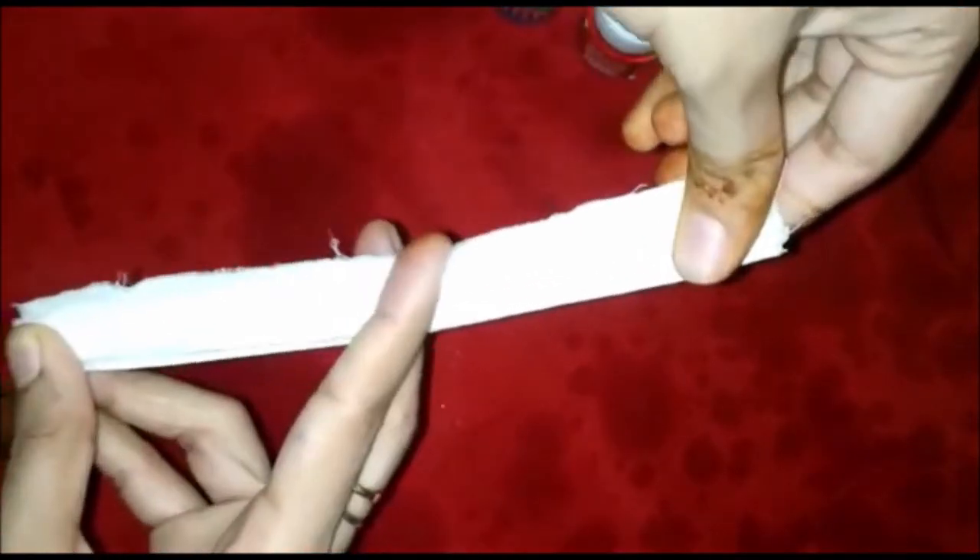Then we have to fold the cloth. We fold it like a paper fan — like a paper fan. We fold it like this, creating layers.